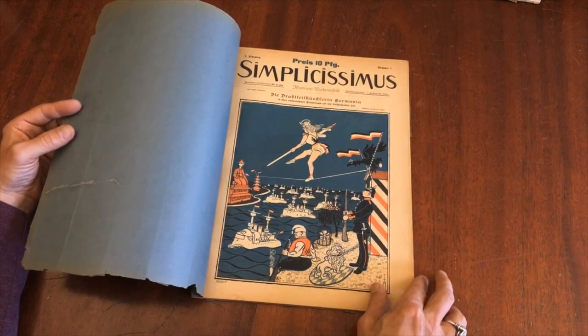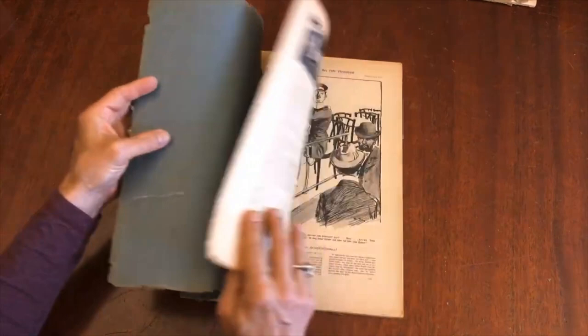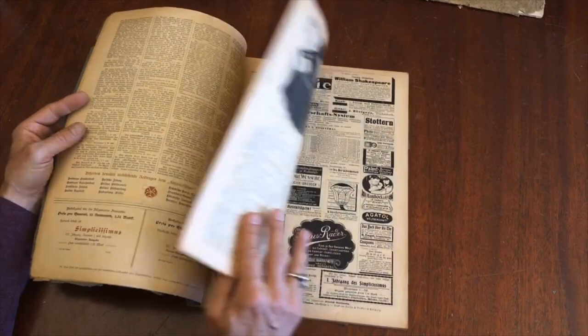Great cover by the famous artist T.T. Hein. And look at that — that's China there. So this is a geopolitical cartoon, lampooning and satirical of international relations. And that was a common theme at this time in this periodical: to lampoon society and leaders.